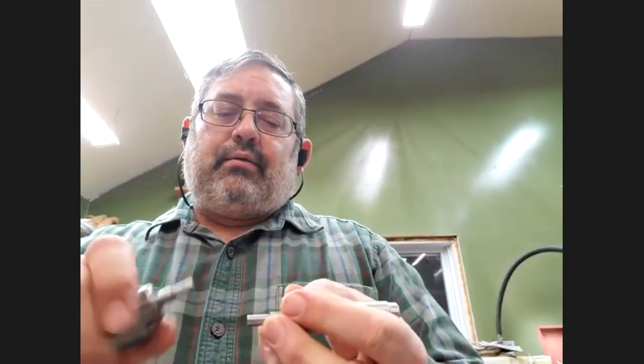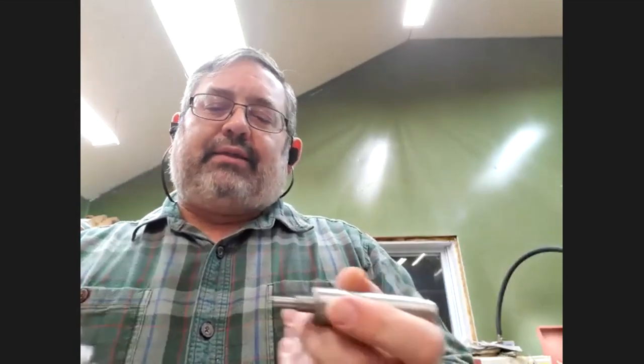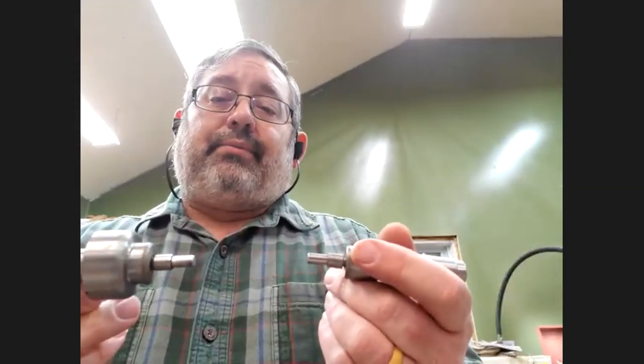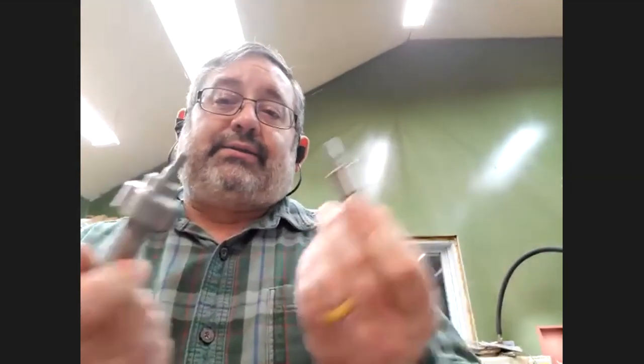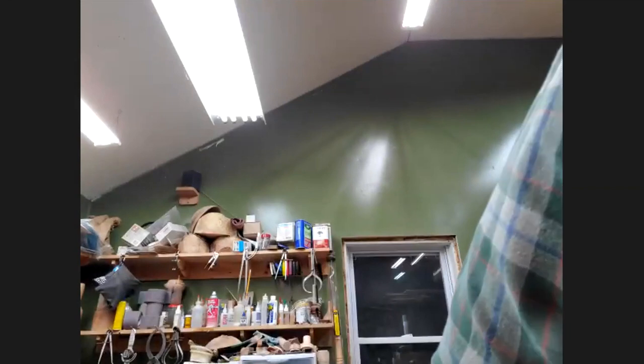Does it work good? I think it works great — that's what I usually use for a one-barrel pen. I really like the fact that it's easy to take the blank off. A lot of times I'll turn a bunch of them and then go back and finish them all — do a little production line — and this makes it easy to switch between blanks.